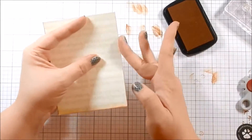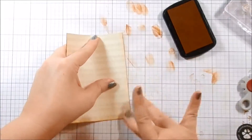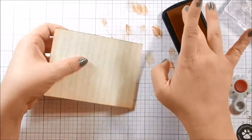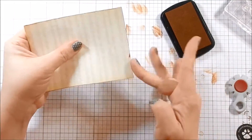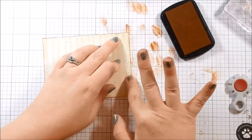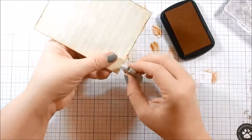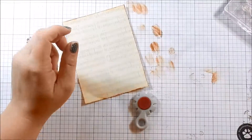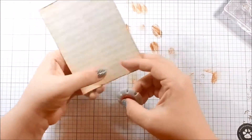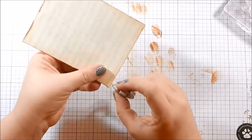I'm also using this Tim Holtz distress blade — I'm not sure what it's called, but you can use scissors or your fingernail or a piece of sandpaper, just anything to rough up the edges. So I'm blending some ink on the edges and then using that tool to kind of fray the edges a little. To me it reminds me of like an old piece of sheet music. Then there is a stamp that came in the kit that is a script.